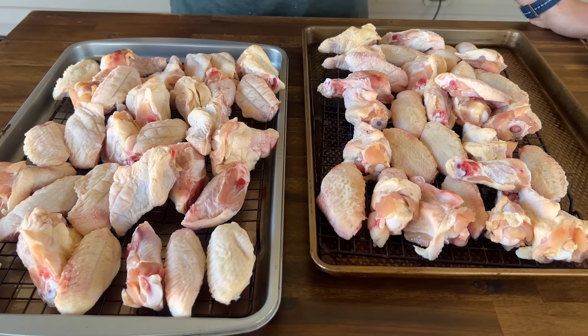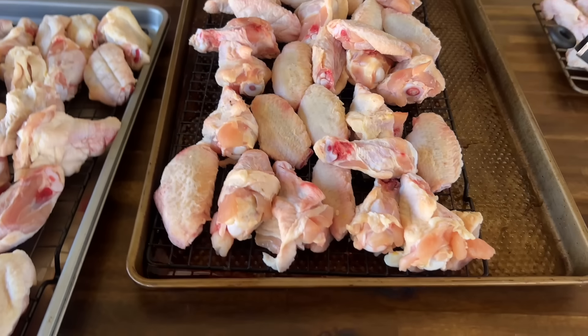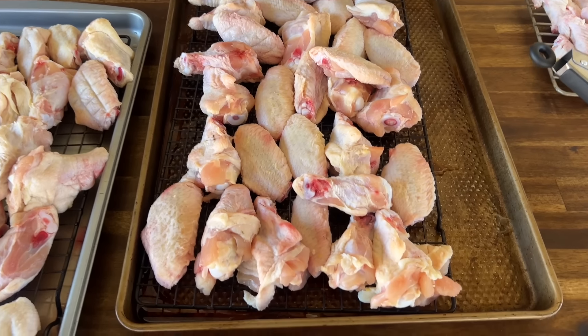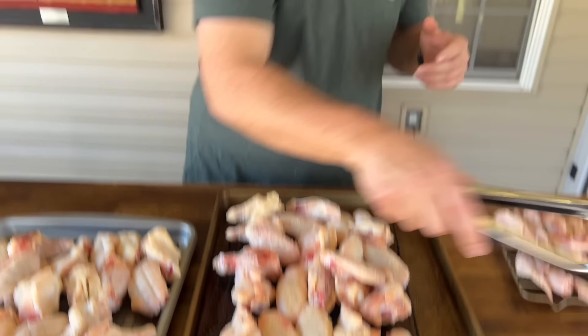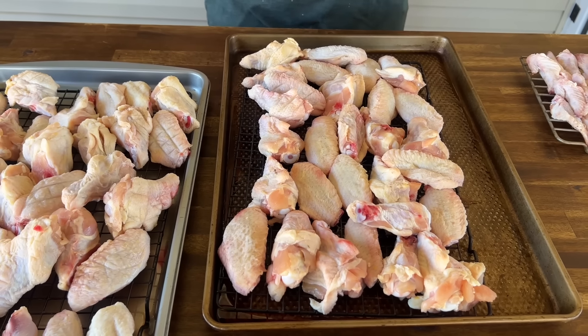No salt on this at all because I'm going to season them later. You'll be amazed how much moisture and blood is excreted from these. They've been in the refrigerator overnight on a cooling rack to let all that moisture come out, so that when they get on the smoker they're a little bit drier. The smoker's up to temp, let's go see what we got.